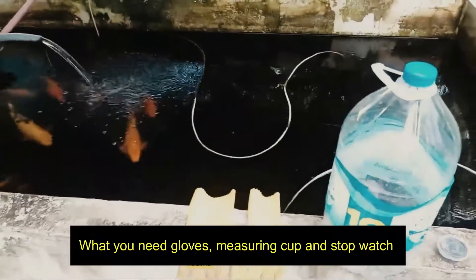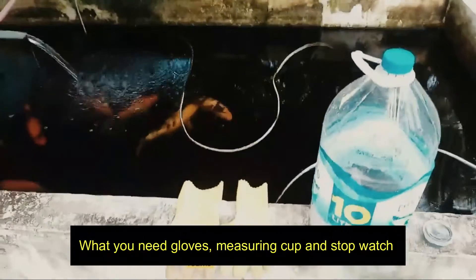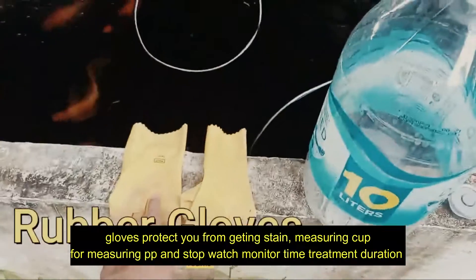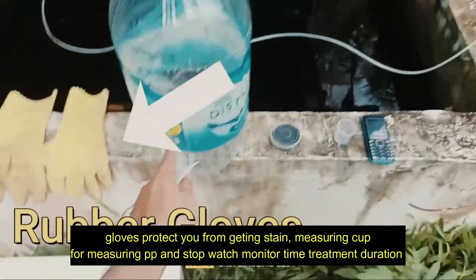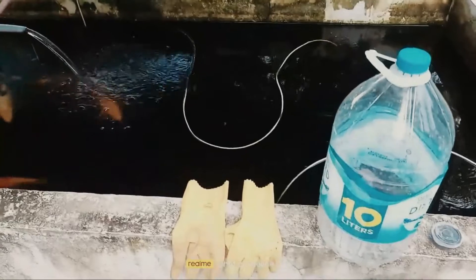What do you need: gloves, a measuring cup, and a stopwatch. Gloves protect you from getting stained. The measuring cup is for measuring potassium permanganate, and the stopwatch is to monitor the time and treatment duration.